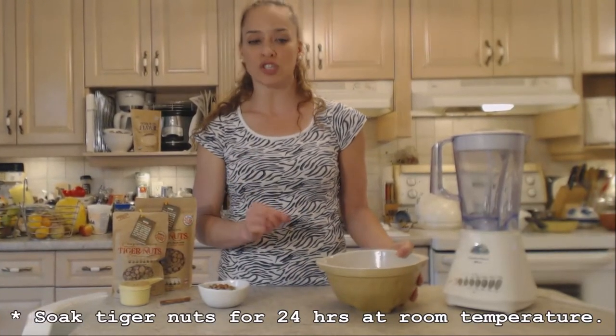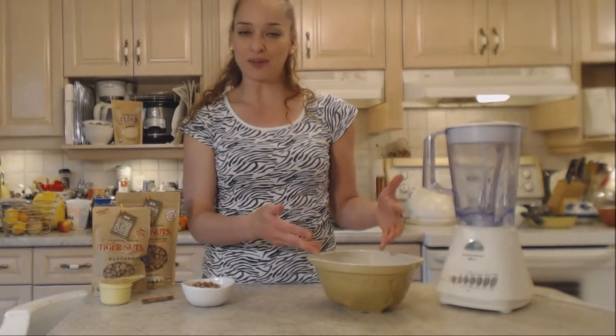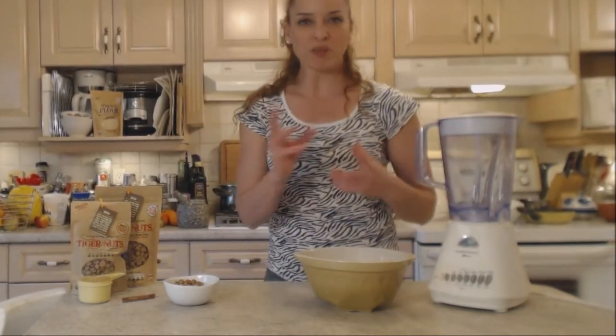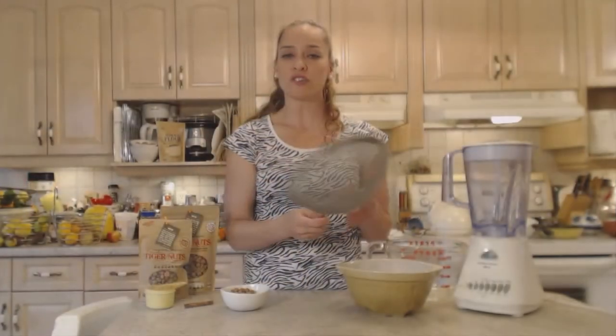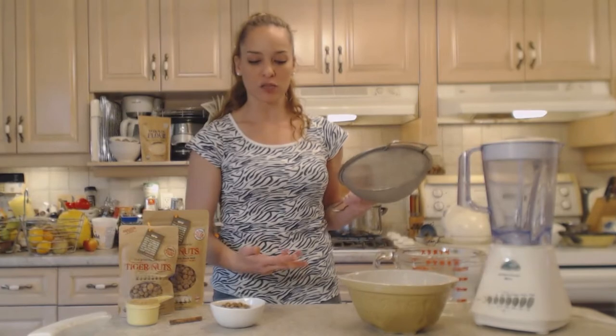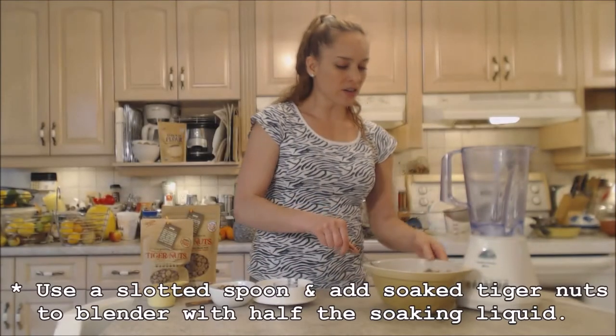What I've done is soak the tiger nuts for 24 hours at room temperature, just covered with about two inches of water. I don't want to drain them because I want to use that soaking liquid as well — we'll get the most flavor possible. We need a blender to blend everything up, then we'll strain it through a fine mesh strainer, cheesecloth, clean nylons, or a nut milk bag. Now I'm going to get all my tiger nuts into the blender.